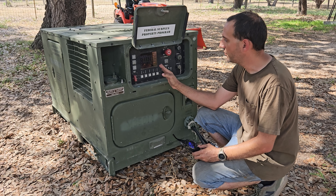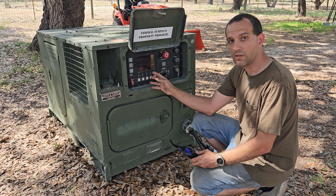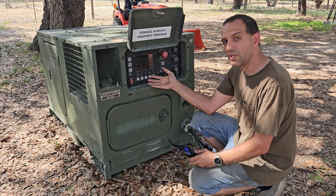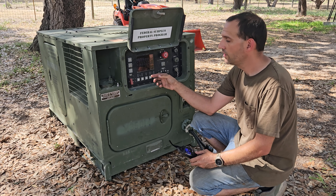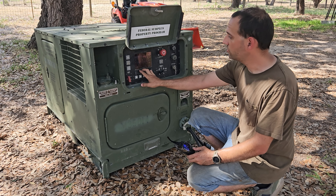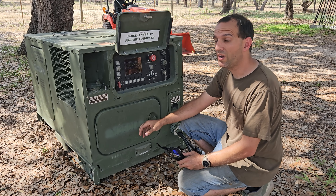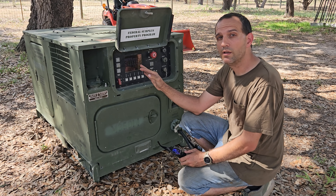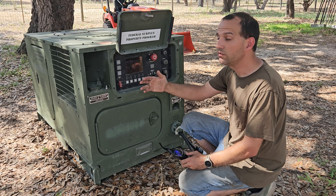An excitation fault — if you're not familiar with generators — means it needs a little bit of power to excite the generator itself to start producing power. Military generators do that themselves. It immediately shut itself down after that. I cut the power at the breaker inside, brought it back, got it to start again. When it's excited, you'll start to see the voltage on the legs come up. I noticed the voltage come up, but it didn't come up all the way — it was like around 24 to 28 volts — which means it's exciting but having a problem.